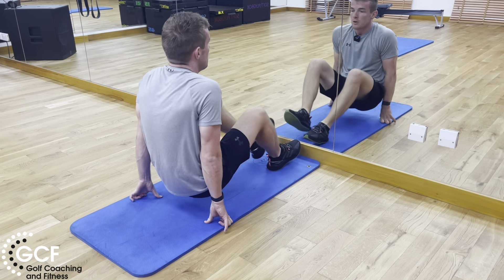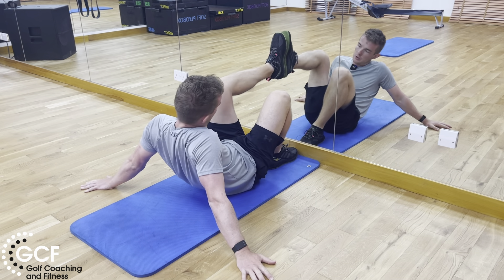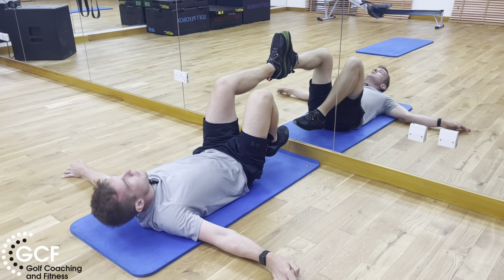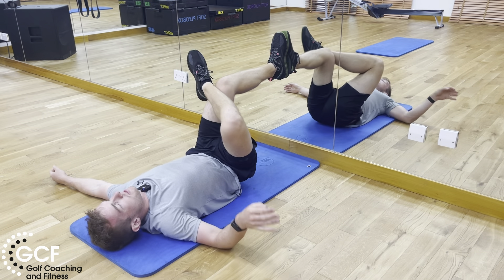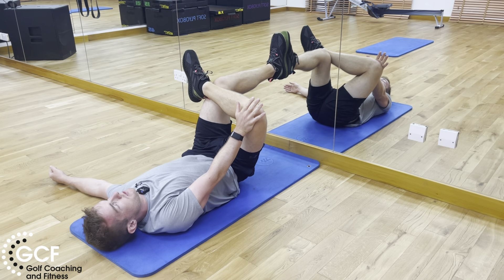This is half lotus on wall. We get one leg or one foot on the floor with the leg at 90 degrees, then we get the other leg across the knee. We're pushing this knee down and away from us.